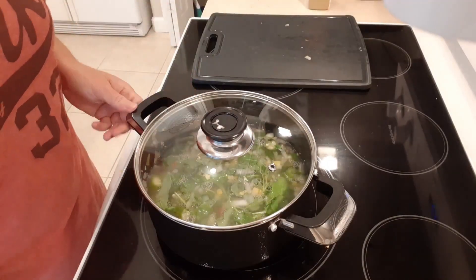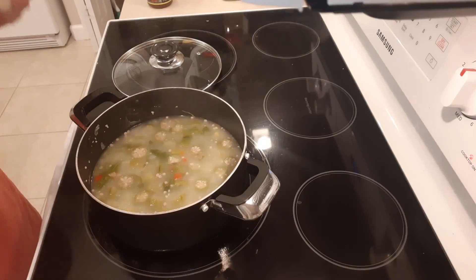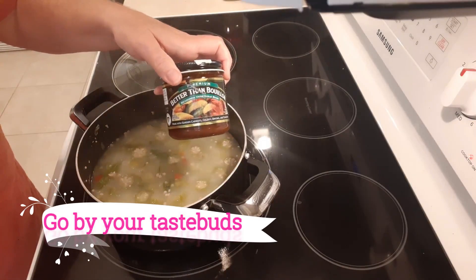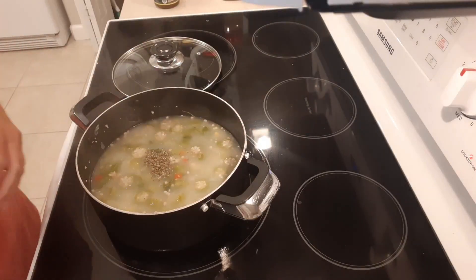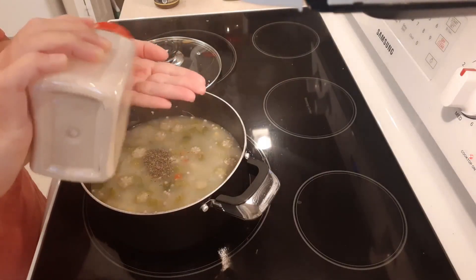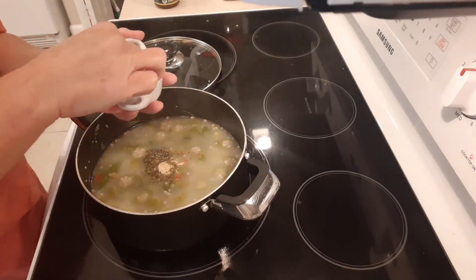It's been about 20 minutes now and everything is looking pretty good. At this point I would suggest you taste this and see where you're at. For me that tastes pretty darn good, so I'm not even gonna put the Better Than Bouillon in — if I don't need it there's no point. I'm just gonna put a little bit of basil in and a little tiny bit more garlic, just about that much. You'll notice I'm not putting any salt in — we don't need it at all. I'm also gonna pinch in some pepper.